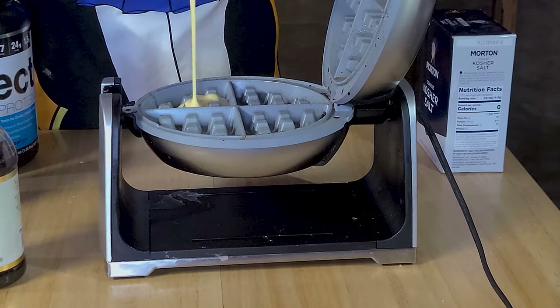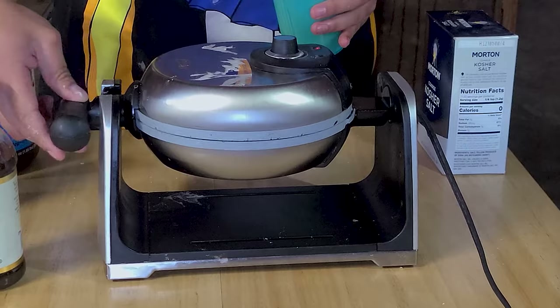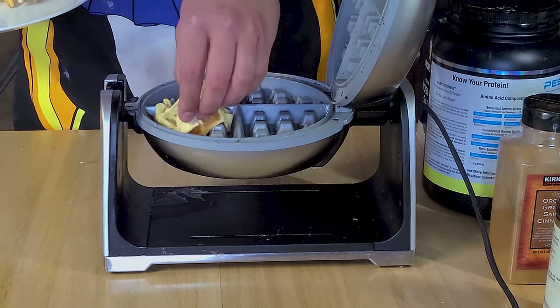Spray your waffle maker with cooking spray and once it's hot and ready, pour in your batter into the hot iron. Close it up and flip until it's ready. Make sure you stay close by because the iron is very hot and the waffles can burn very easily.